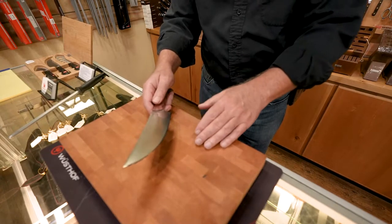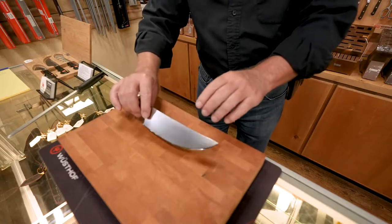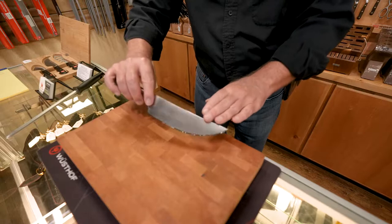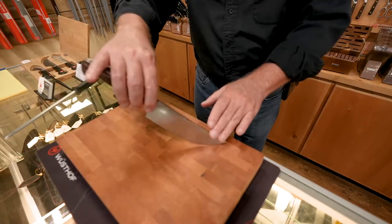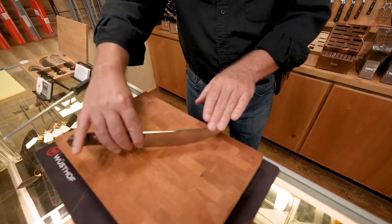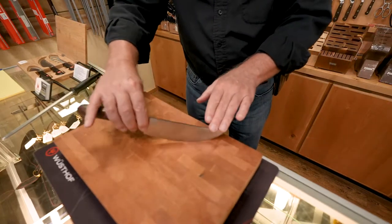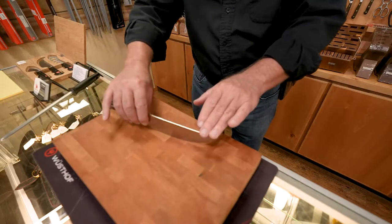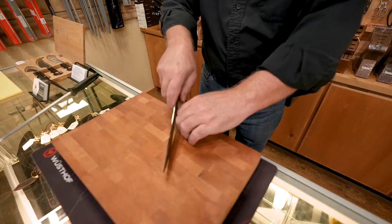This is a real high-end steel — very nice stuff. If you're going to be mincing, it has the rocker on it. This nice curve in the blade, in the edge, so you can lift it and rock it back and forth. This is how you're going to do your mincing — things like herbs you're going to chop up really fine, parsley maybe, basil. This would do the trick.